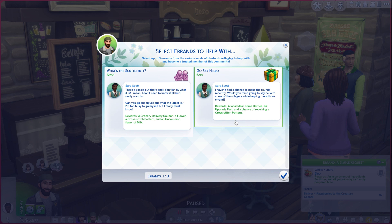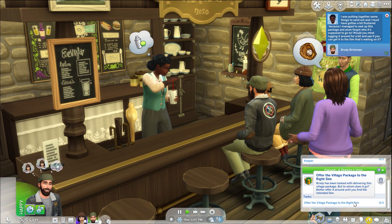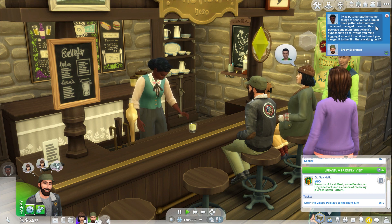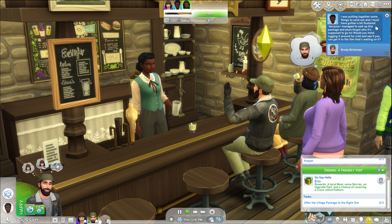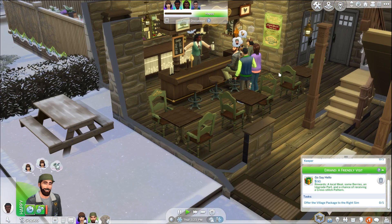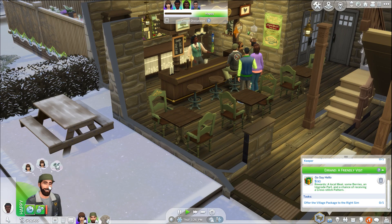'I haven't had a chance to make the rounds recently — will you mind going and saying hello to some of the villagers and helping me with an errand?' Why not, we'll go ahead and do that. It says offer the village package to the right Sim. 'I was putting together some things to send out and managed to seal up this package and plum forgot who it's supposed to go to. Would you mind lugging it around and see if you can get it to the Sim that's waiting on it?' We're going to go real quick into the Bramblewood and deliver these raspberries.